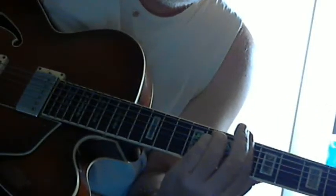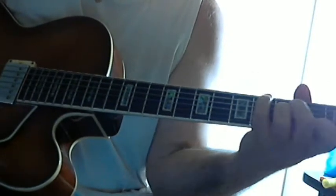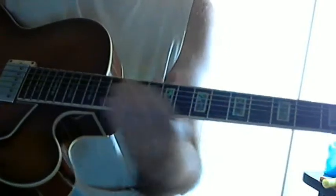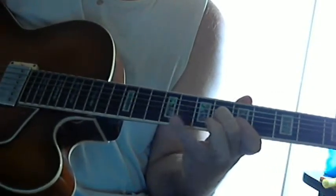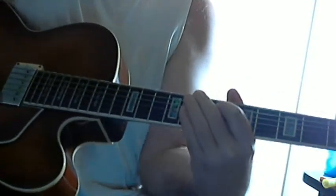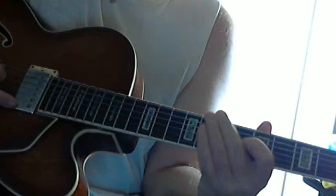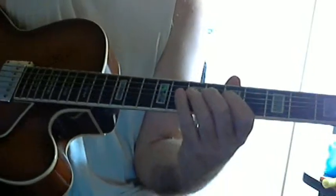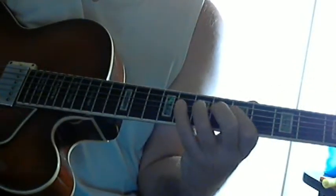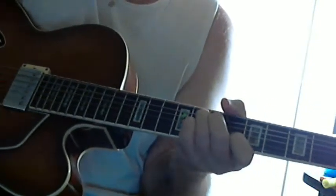And then this — one measure of turnaround to the minor 1 — is starting up the... And that turnaround is: you're starting on the flat 3rd, thinking of C minor, 7th flat 5, flat 3rd, flat 9th, root, flat 7th, 5th, flat 6th, 6th, flat 7th. But of course we're already switched to F7, so this would be the flat 6th, then the flat 7th of F7.